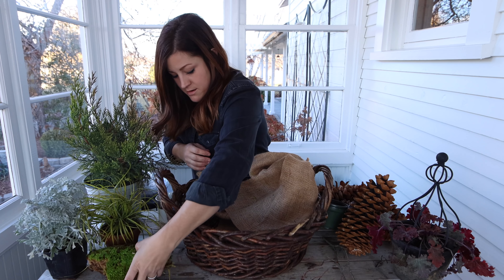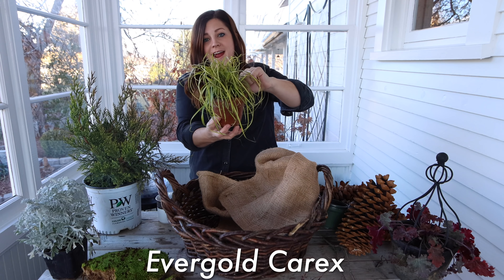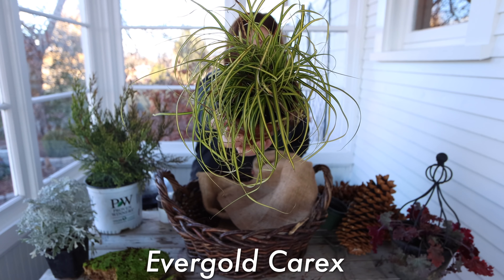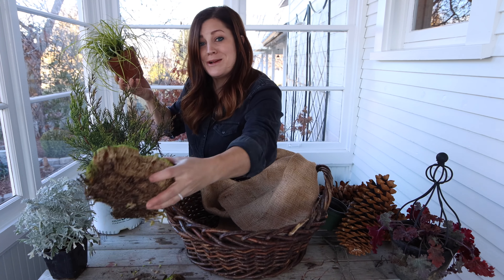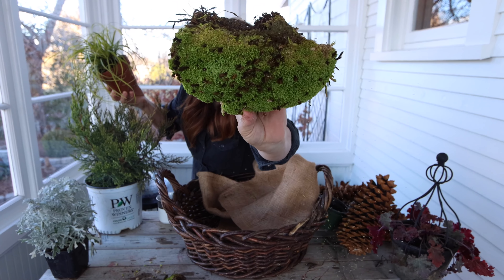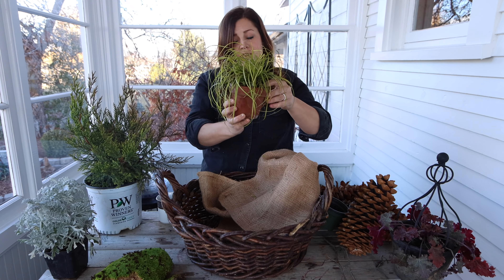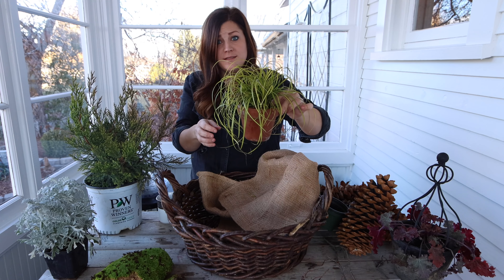Then I've got some royal pool moss — this is from the brand Super Moss. I love it. It's huge chunks, really natural looking with all the different color variations. I've also got this Evergold Carex right here — look at the color on that! Isn't that so pretty? You can see all the color variations. It's just really cute all on its own and brings a lot of drama and texture.